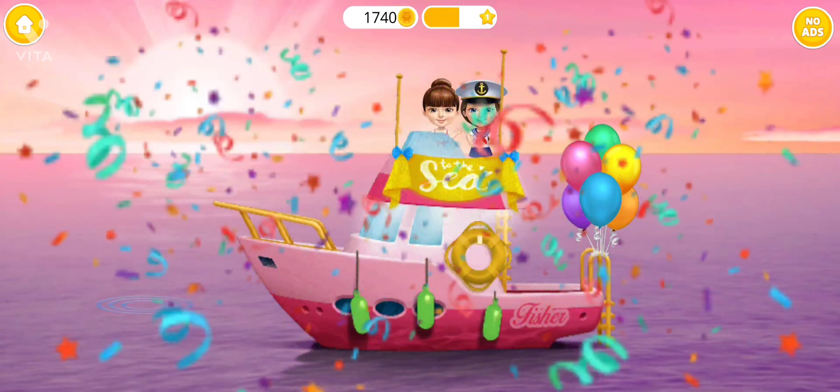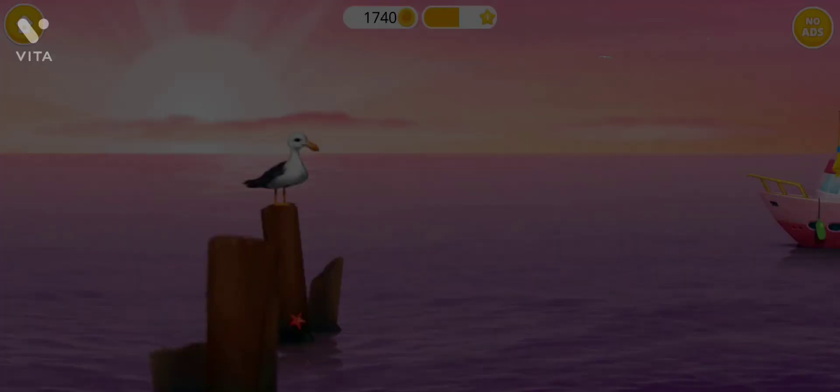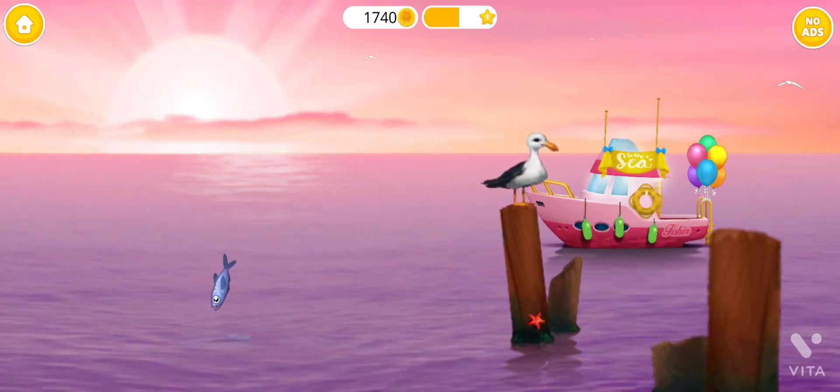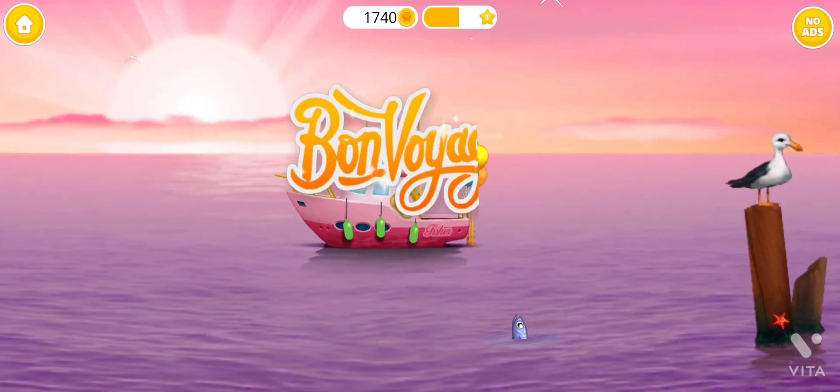Wow! How cool! Good job! The party was great! Bon voyage! Bye!